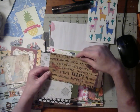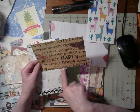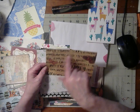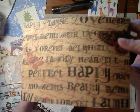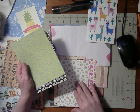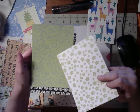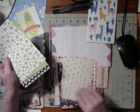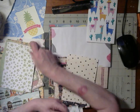And this has very nice words on it — it has perfect, happy, beauty, moments, laugh, classic, love. That's just very nice. I'll put that with my country stuff. And these are just beautiful green flowers, and this one has blue flowers — those are real nice. I'm going to get some nice pieces out of here for my journal.